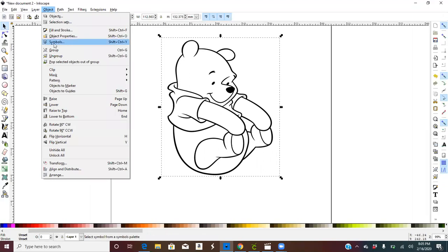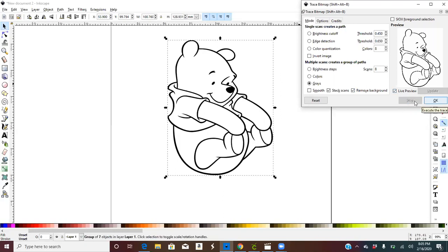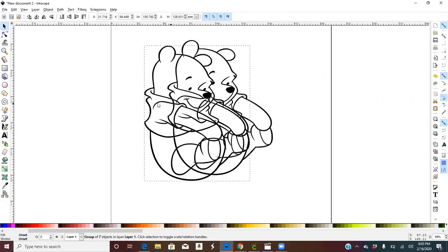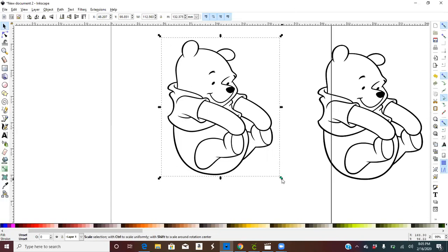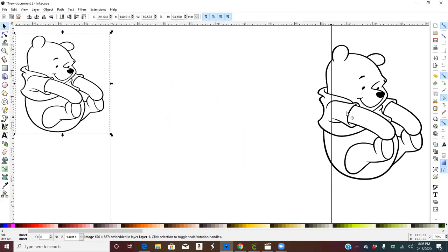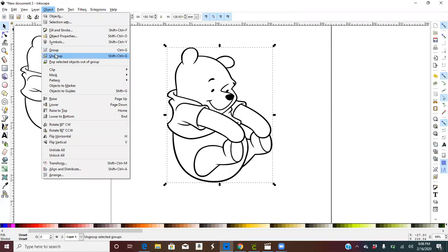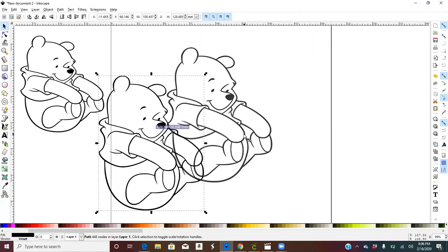Go to Object, then go to Trace Bitmap. You're going to uncheck Smooth, and keep Stack Scans and Remove Background the same — you don't need to touch anything else. Hit OK. It grays out and then it looks like that, which means it's done — you can see the picture flicker. Click out of it, click back on it, and pull this picture to the right. We're going to work with this picture, and you can pull the original over here for reference. Go to Ungroup on it.